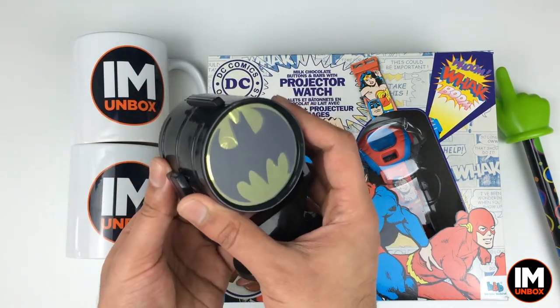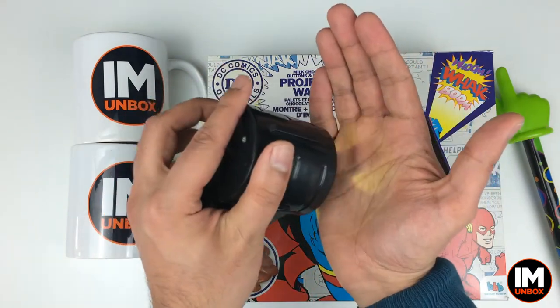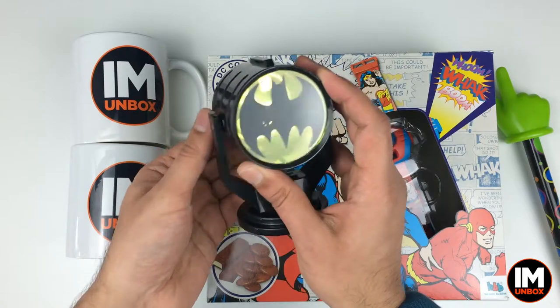I've got to show you this again - this was so cool. Look at that projected image, check it out. Just look at that projector - awesome stuff. So with this one, we've got Superman.